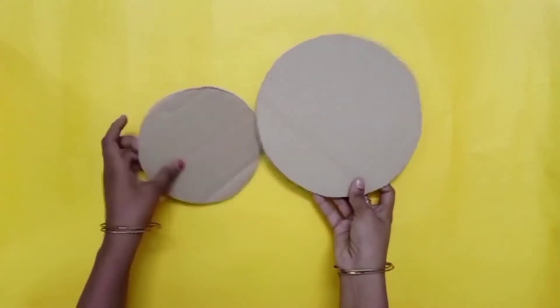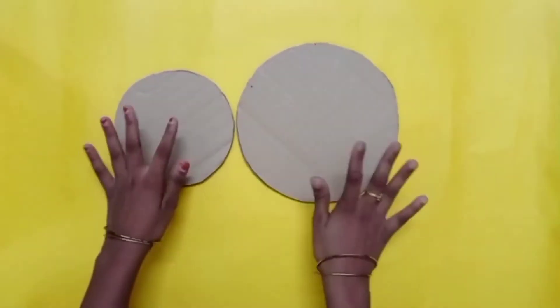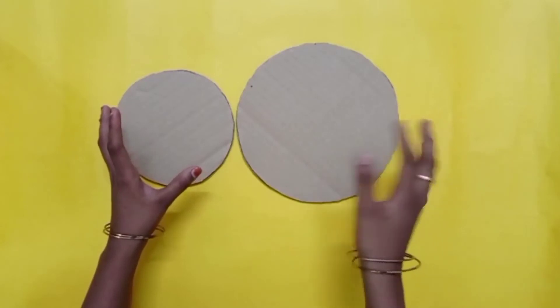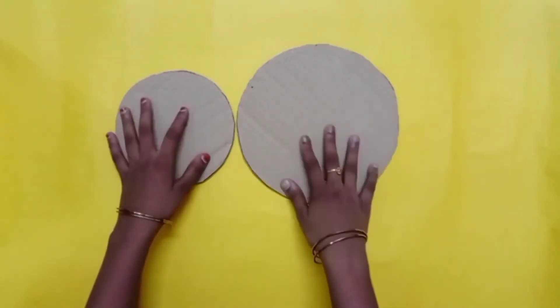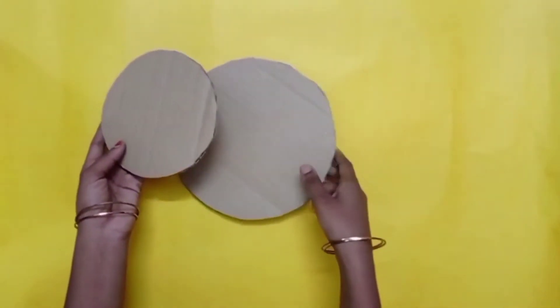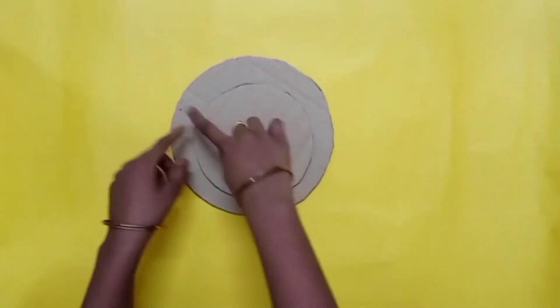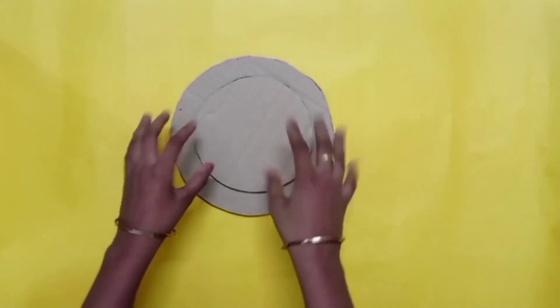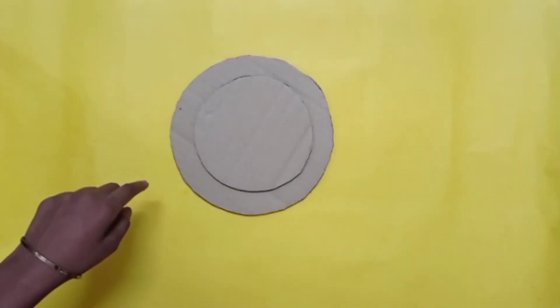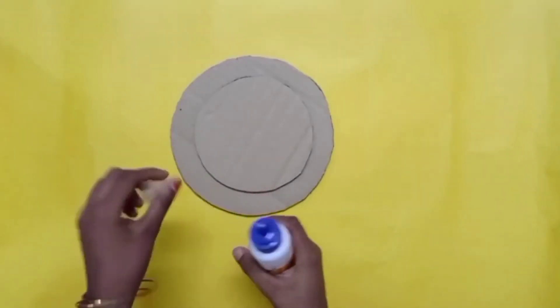We are going to use two cardboards. First of all, we are going to make a little inside. We are going to make the paper wall hanging.